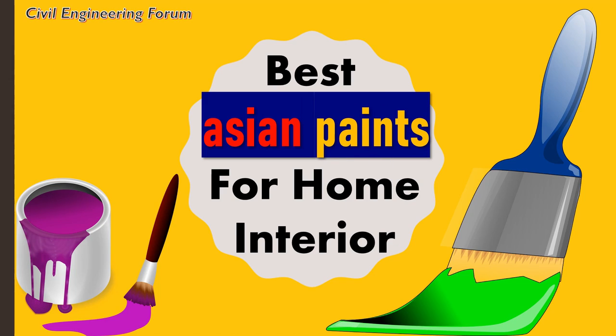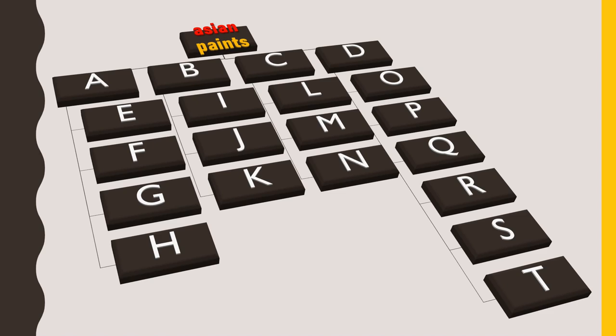This video is going to be very important for you, because if we consider only Asian paints, then also there are a number of series available in the market, under which numerous paints are categorized. So, after watching this entire video, you will come to know which paint suits best according to your requirements and budget. Without wasting your time, one by one, we will quickly see all the Asian paint series and study each and every paint in detail.